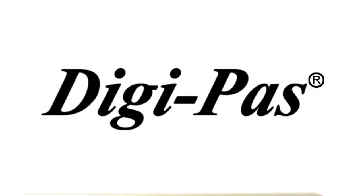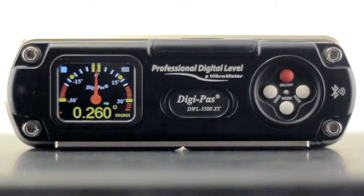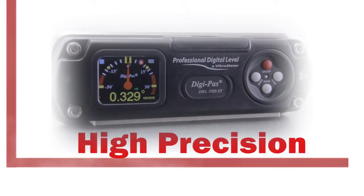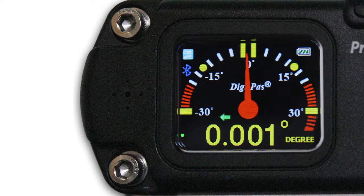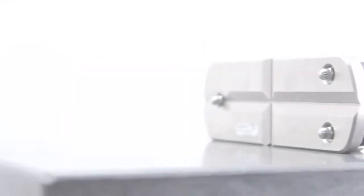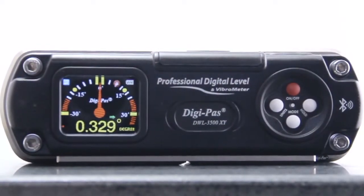DigiPass introduces the innovative DWL-3500XY, a dual-axis, high-precision digital machinist level. Offering a high resolution of 0.001 degree, a wide-angle measurement range, a built-in vibrometer, and PC connectivity, the DWL-3500XY showcases the latest technology in leveling instrumentation.